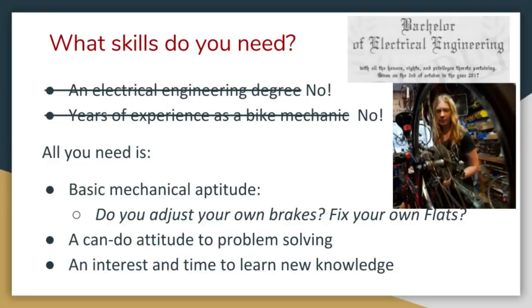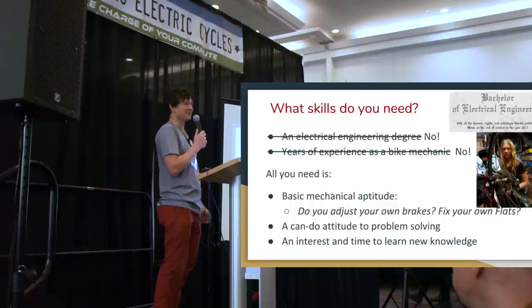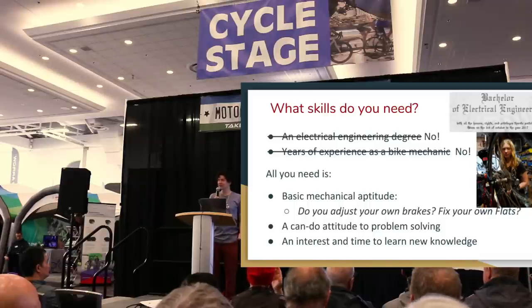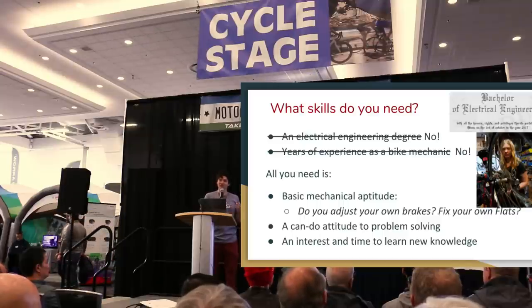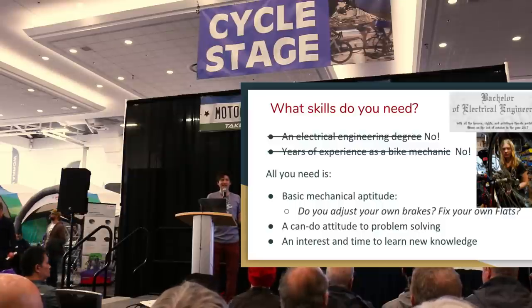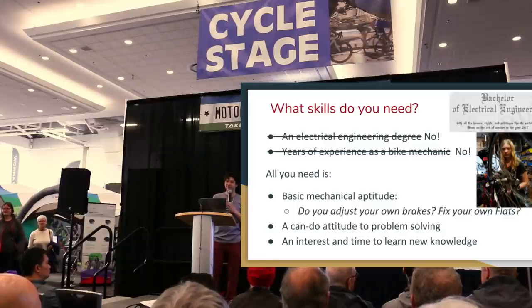Then comes the question: do I have the skills to convert a bike? You don't need an electrical engineering degree. You don't need to know anything about electronics — the plugs just mate unambiguously. You also don't need to be a skilled bike mechanic. Many people want to take it to a bicycle store for installation, not realizing the process is very little different from fixing a flat tire or adjusting your gears. If you're mechanically inclined enough to service your bike and tweak your derailleur, you have the right level of skills to install the kit.